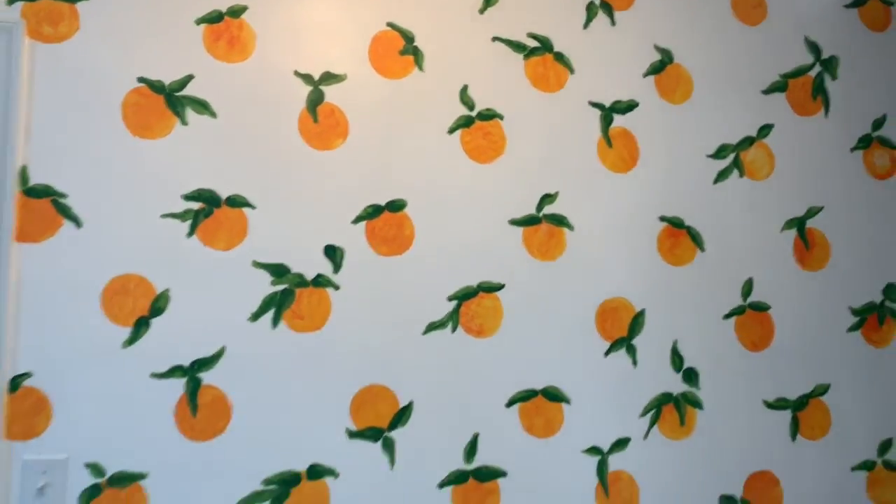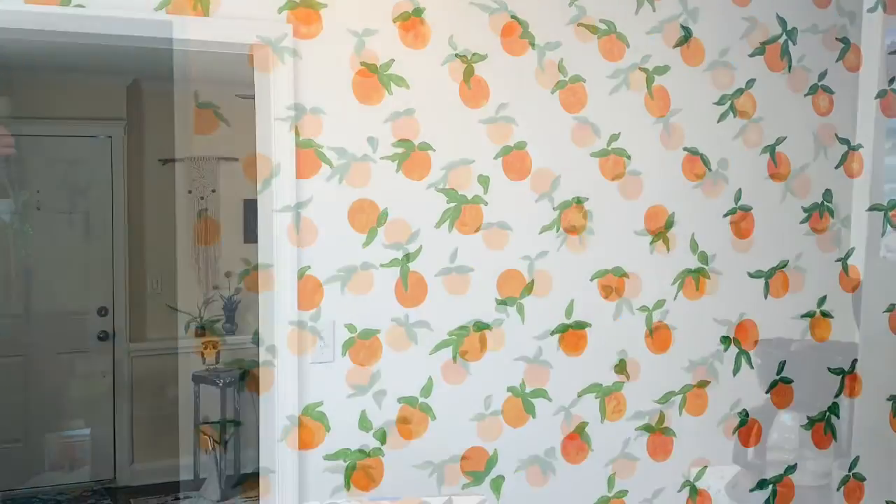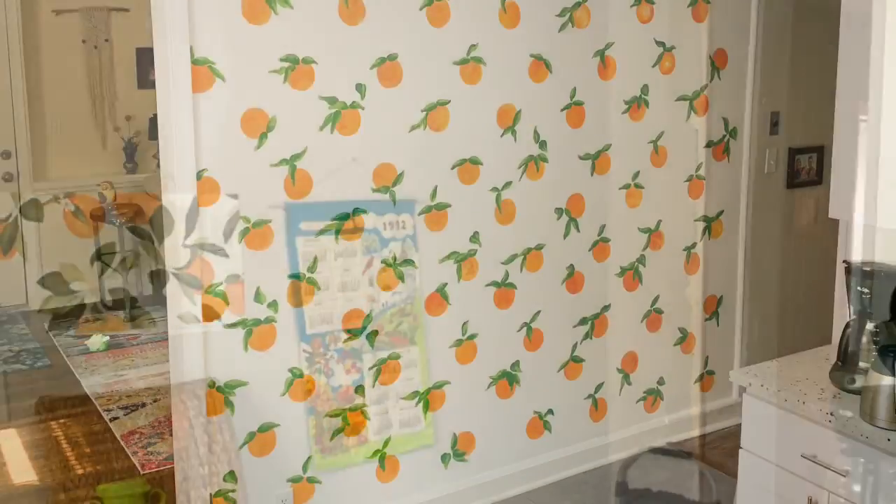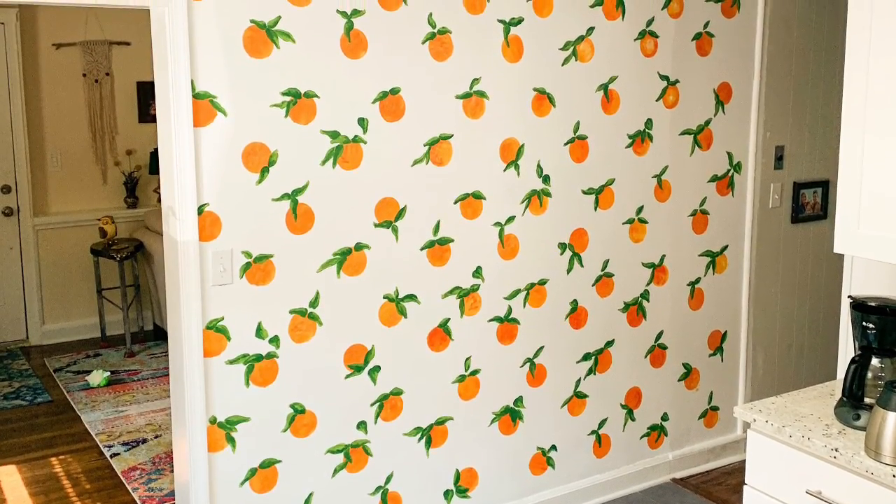And it looks really cute and kitschy and 50s, and it really transformed the kitchen from sort of cold and dated to this 50s delight.